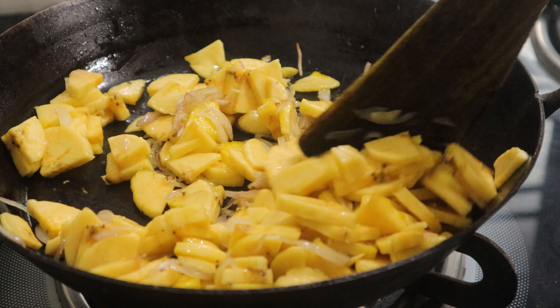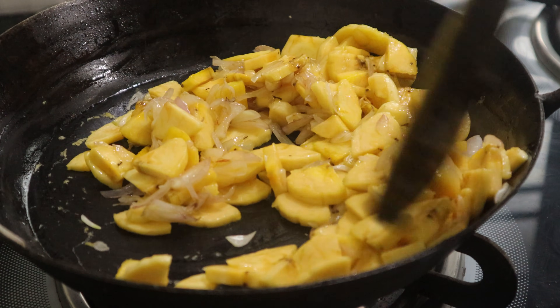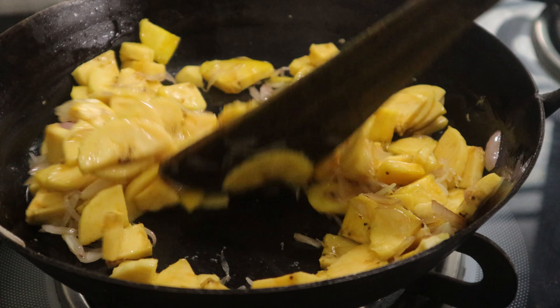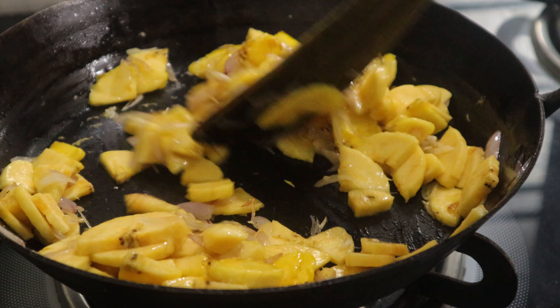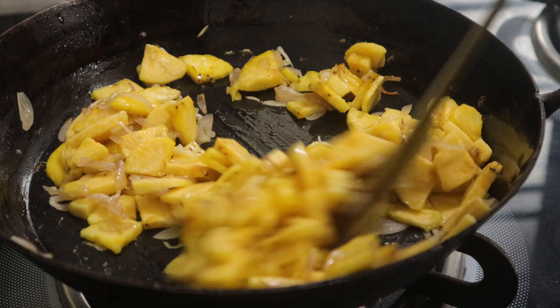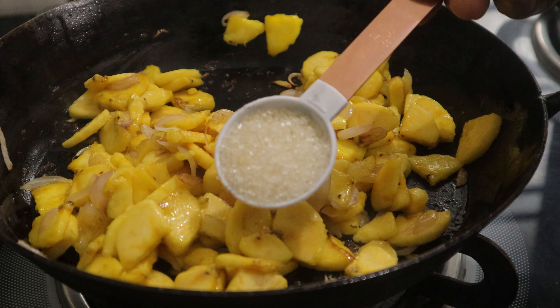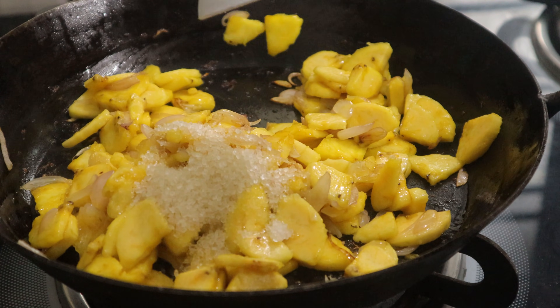Let's mix all the spices into the cut. Mix it up a little bit. We are going to wait until you get this little water. Put it in the cup or fold it a little bit.